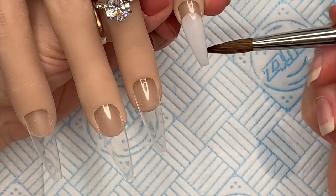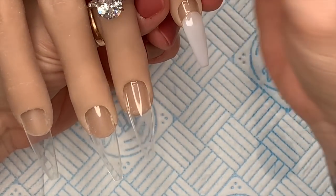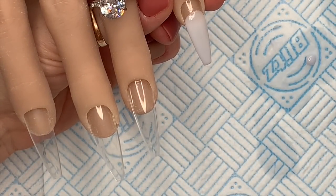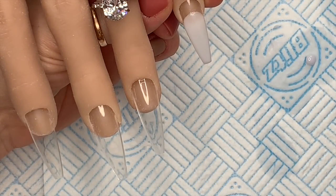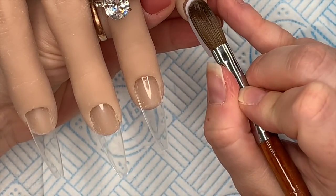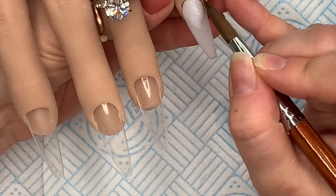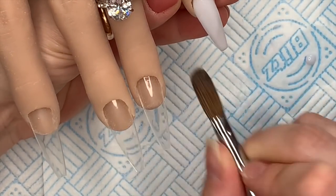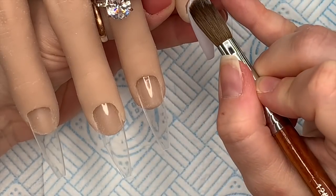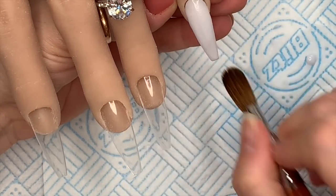All the nails are going to have a milky white base, so I'm not going to make it too thick because I want to add the design on top using the other acrylic colors. The majority of the nail is going to be milky white. I've gone in with one bead to cover the free edge, then a second bead from the cuticle down, and I'm just blending it over the top.